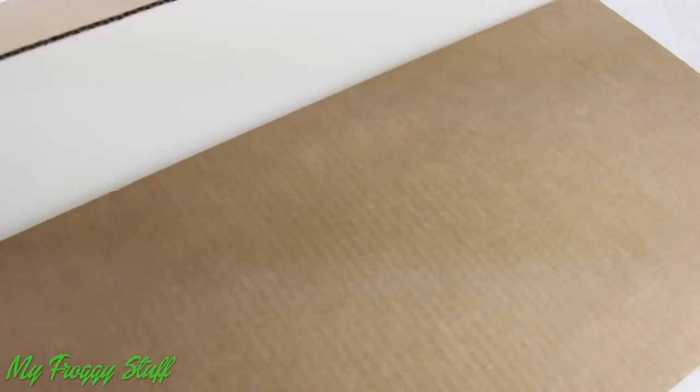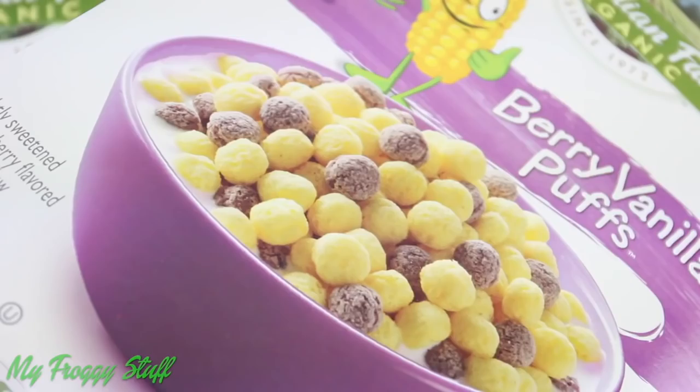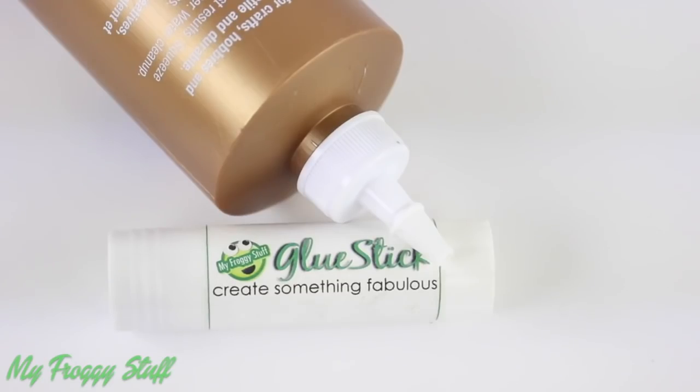I am going to make an art gallery for a doll using a tri-fold, scrapbook paper, recycled paper board, extra cardboard, paper, acrylic paint, and glue.